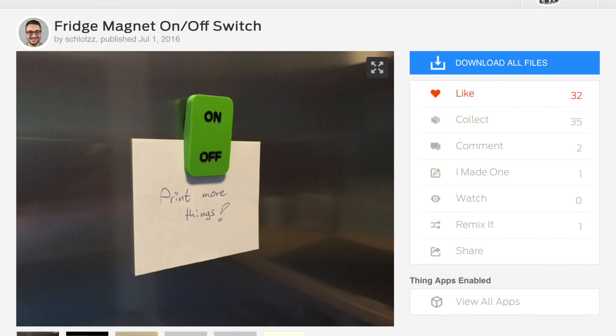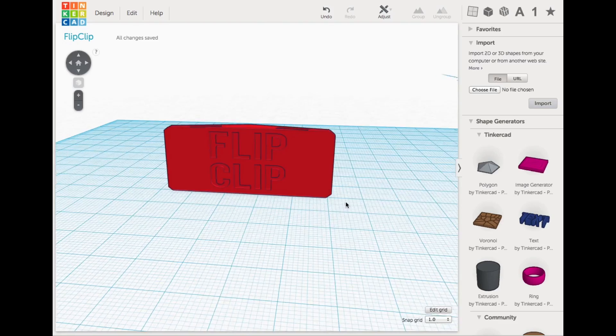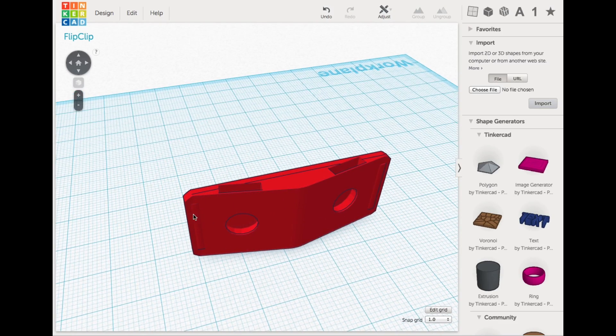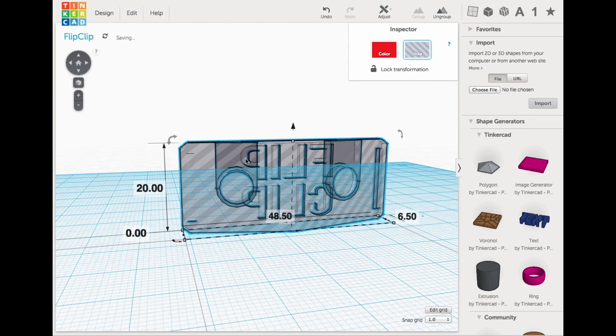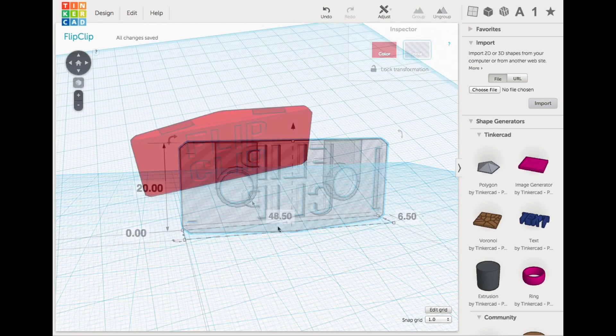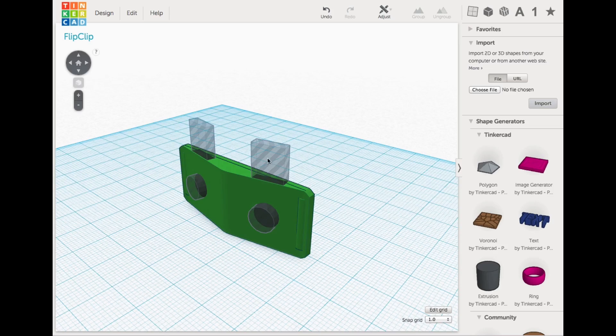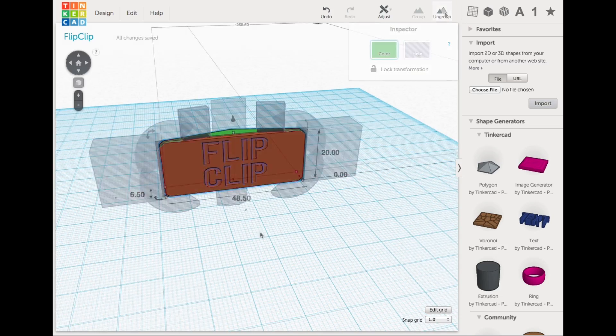Here's the design on Thingiverse that inspired me — it's by user Schlotz. And here's my design that I made in Tinkercad. Two holes at the back for the magnets, two slots to slide them into, and these bumps just to hold the paper. Here it is as a cutaway so you can see the slot and the hole for the magnets. This was actually really easy to make — I just dropped some blocks in that were holes and then added these holes into the back of it, and they just combined.